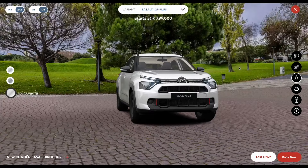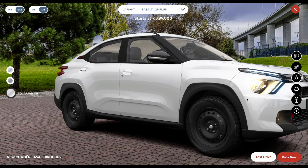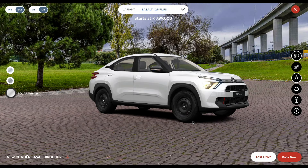Moving on to the exterior, at the front you can see halogen headlamps with LED daytime running lights, and a gloss black grille. This variant gets 15-inch steel wheels with wheel covers. The side mirrors come with turn signals.